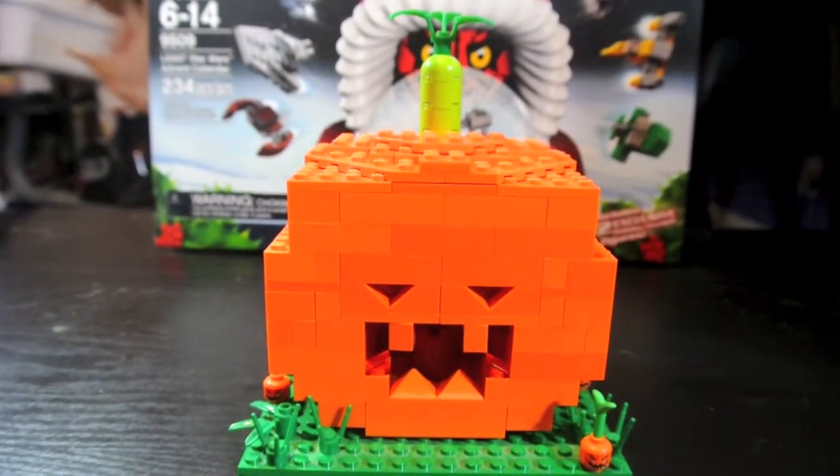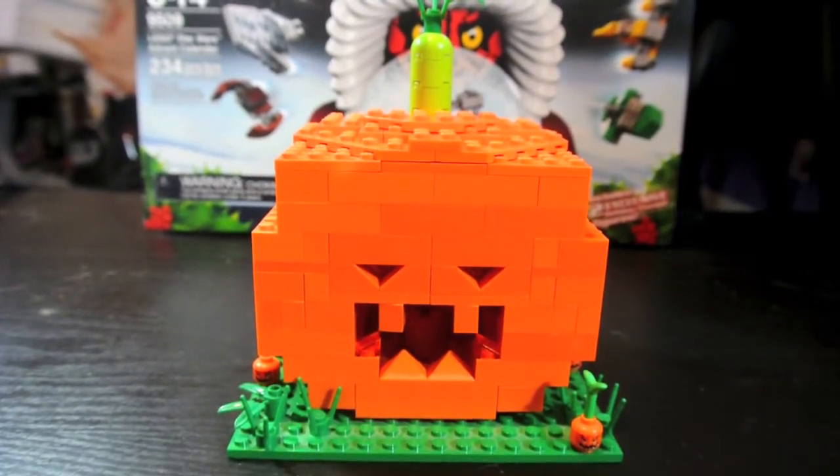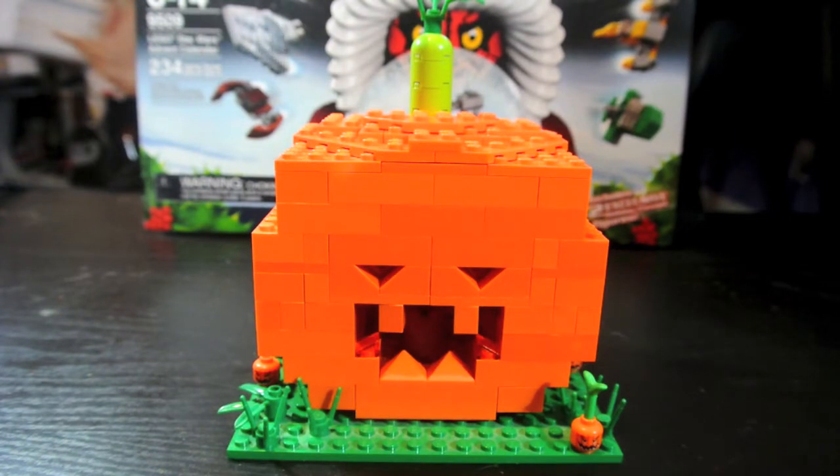I built it yesterday and I was really happy with how it came out, because I've been wanting to build a jack-o'-lantern I can use as a decoration out of Lego pieces. I got together all the orange I could find and it was hard. This is a mixture of 2x2s, some thin pieces, 1x1s — I just had to get all the orange together.